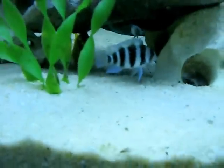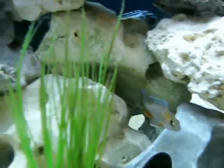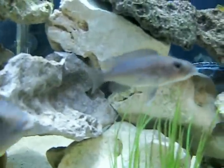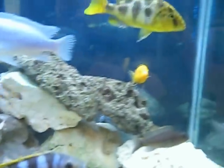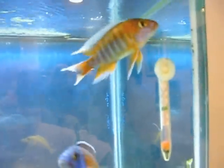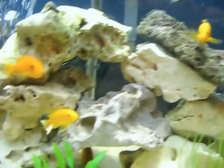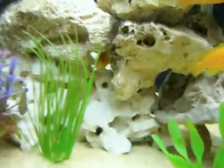I got some new fish too. I got a nice two frontosas - this is one here - Eureka red babies, and a female Ollie is here. Most of these larger fish I've raised since they were fry, mostly been here about four or five years.